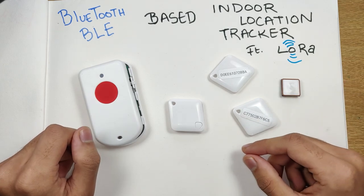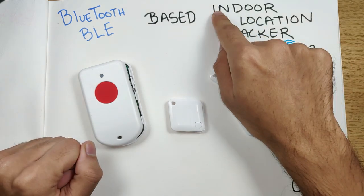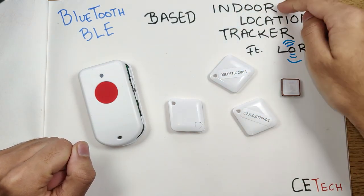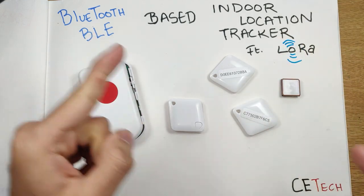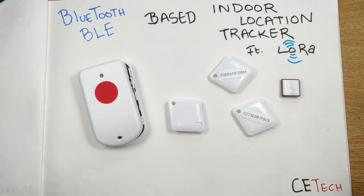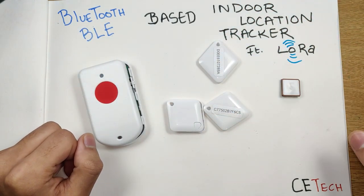I made a GPS tracker video — do check it out if you haven't. This technology is mostly useful when we want to track locations indoors in a very precise manner. If you're interested in learning the application and how this all works, stay tuned to the video.